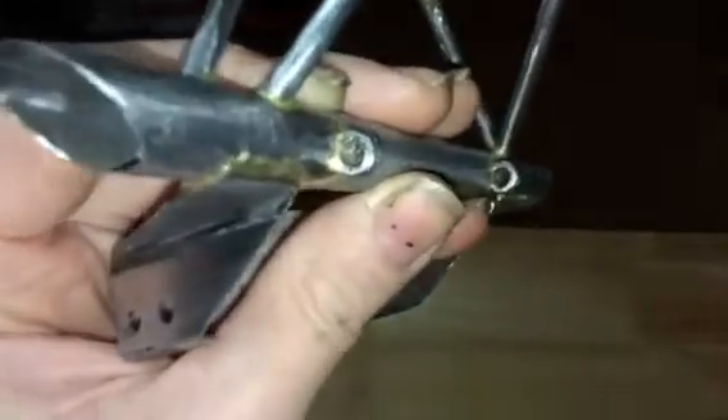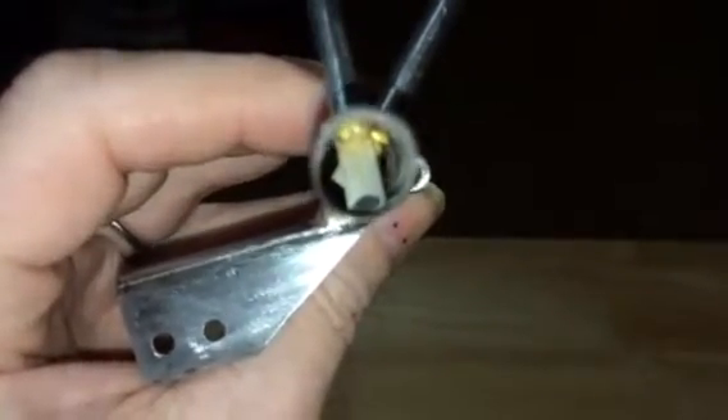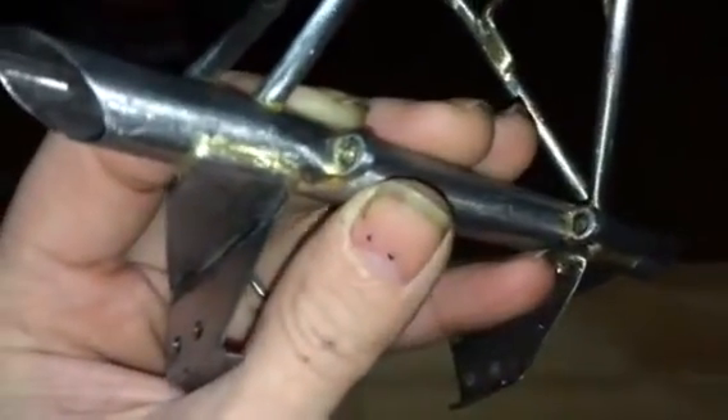There it is, my friend. Let's get the tilt points on there. If you look inside of there, you can just barely see the end of the nut hanging out, because you actually notch the frame or the big tube.